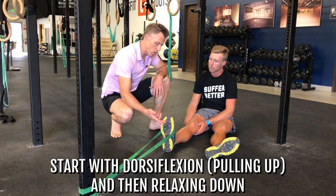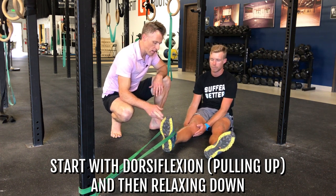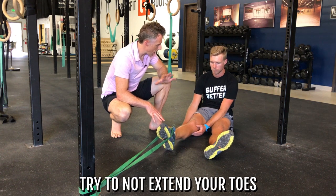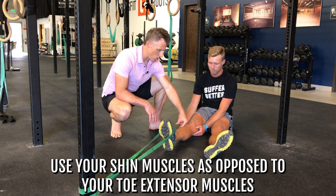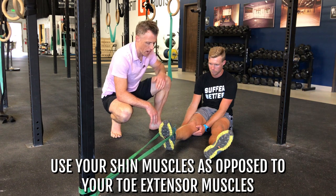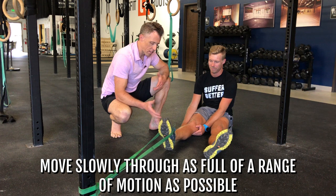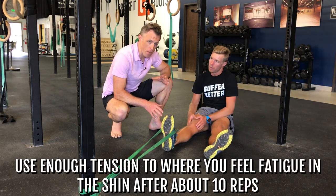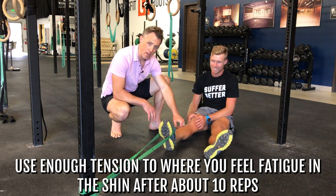First we're going to do dorsiflexion — pulling up and then relaxing down, pulling up as far as Kirk can. I want him to really try not to extend his toes; I want him using his shin muscle on the front of his shin rather than his toe extensor muscles. He's moving through as big a range of motion as he can, moving slowly to get a nice burn in his shin. You want enough tension that after about 10 repetitions you're starting to feel tired in your shin.